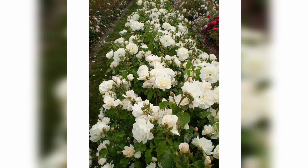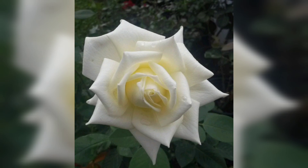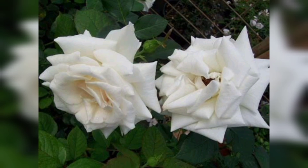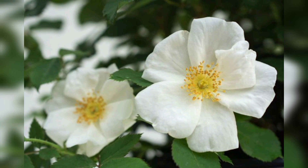Now let's move on to the steps involved in growing these lovely blooms. The first step in growing white roses is selecting the right variety. There are numerous white rose varieties available, each with its own unique characteristics. Some popular choices include Polar Star and White Eden. Research different varieties to find the one that suits your preference.